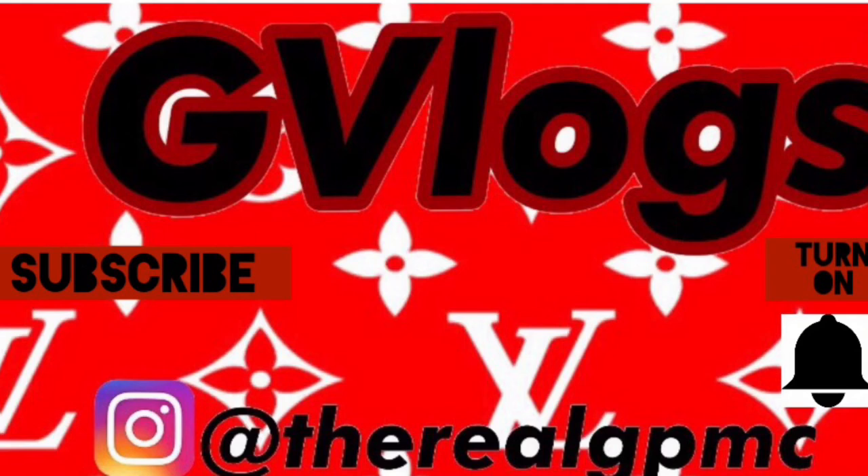Anyways, that's the end of the video. Make sure you subscribe, turn on that notification bell, like this video, share it with your friends, and I'll see you vloggers next time. Another day, another smile that you can share and give. Bye.